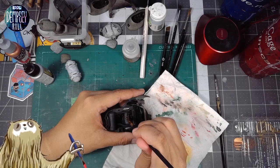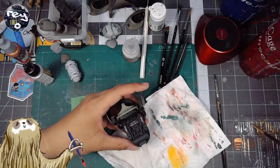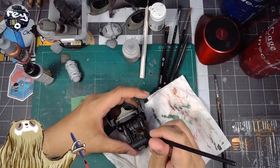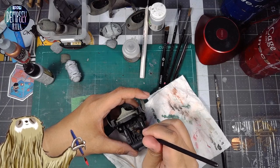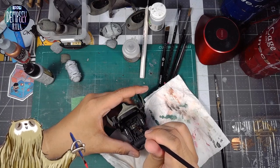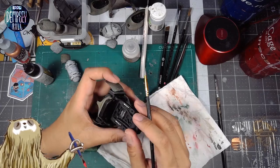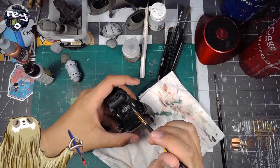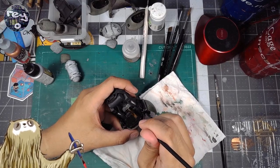Trinity also sells some interesting 3D printed parts — like different kinds of hands and other cool extras like metal boosters and stuff. That could be an option too.